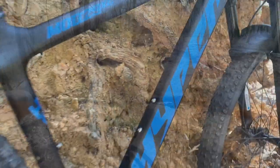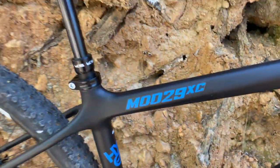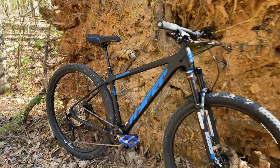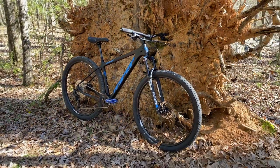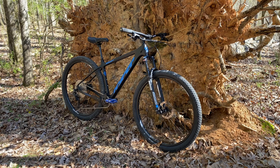The bike I'm talking about is the Mod 29 from Hyper — the Mod 29 XC. XC stands for cross country. It does in fact have a true carbon fiber frame and a slew of other components: boost up front, boost at the rear, and a pleasant drivetrain. I covered all this in my review. I'll put a link in the description. If you haven't seen that, stop what you're doing, go watch that, and then come back.